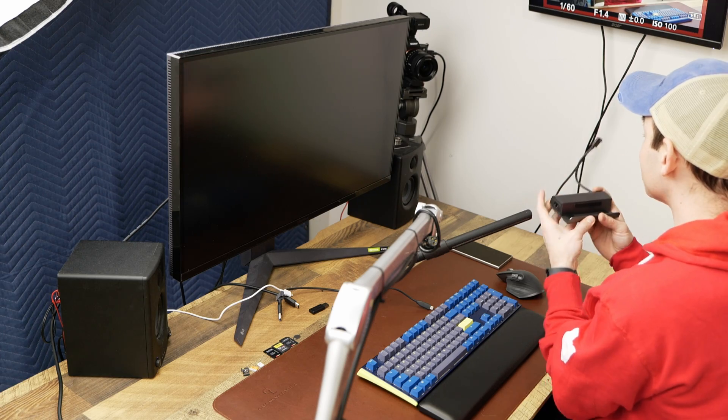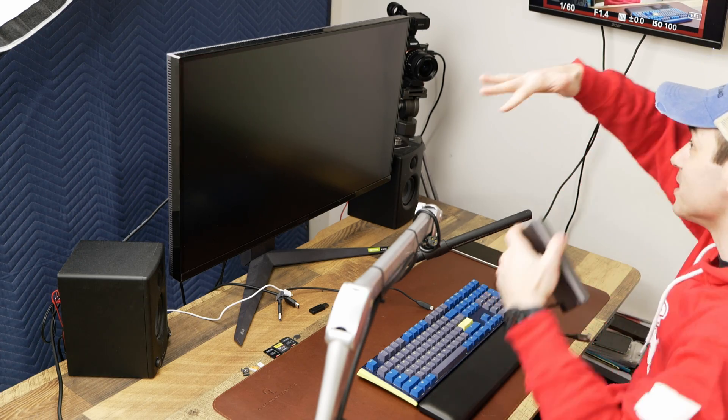So we're going to step through each of the things that I'm going to plug into this, then we're going to plug the phone in and you'll see everything. Oh, all the magic. Magic.